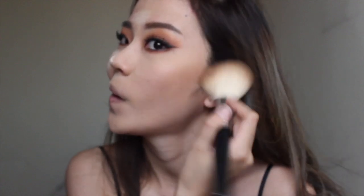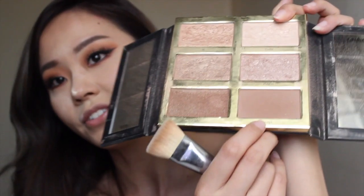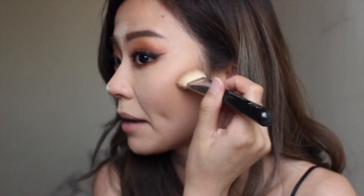Now I'm going in with a bronzer — this is the one by Marc Jacobs — using a Morphe brush, the M527. You can never go wrong with this colour; you can never look too muddy with it either. I'm applying it to the top of my forehead as well. The contour shade I'll be using today is by Tarte — this is the Tarte Pro Glow — using my trusty Zoeva Luxe Face Paint in number 109 to pick that up, stamp it on, and blend it out with an up and down motion.